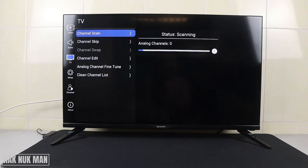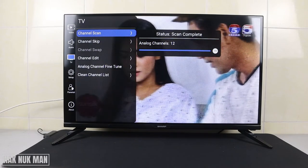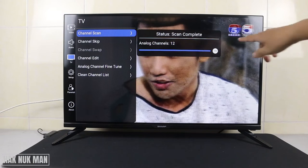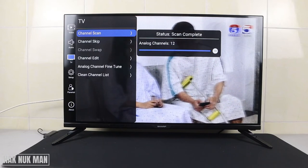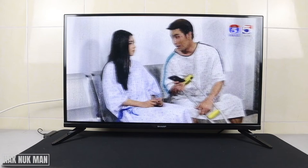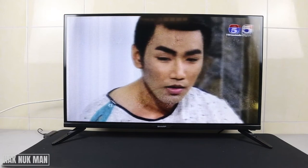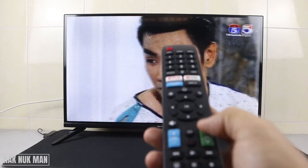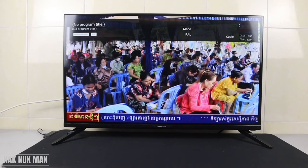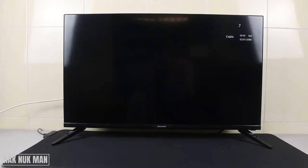We'll come back after the scanning is complete. Now it's 99% complete. After it reaches 100%, you will see all the channels pop up on the TV. Press the back button and wait until the settings disappear. Now you can navigate the channels by moving up or down. You can see we have about 10 channels.